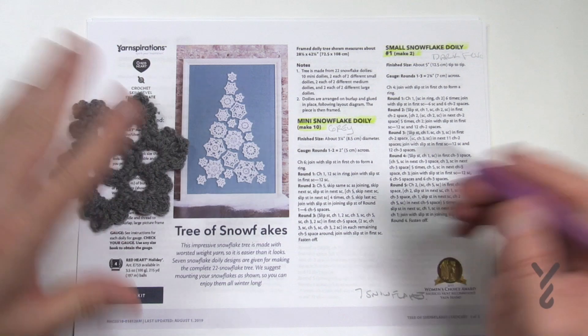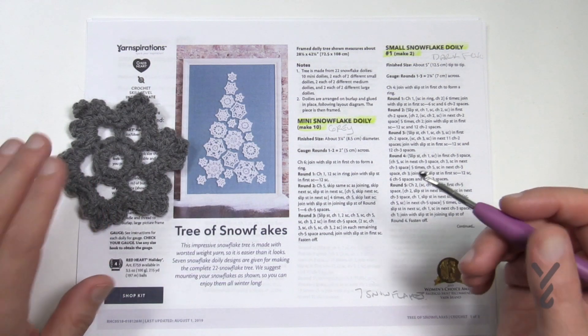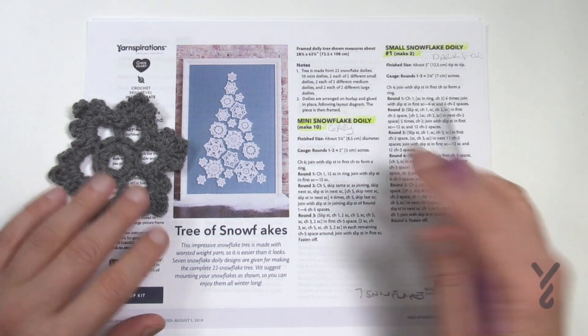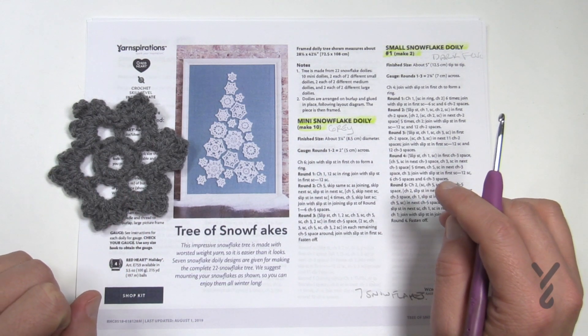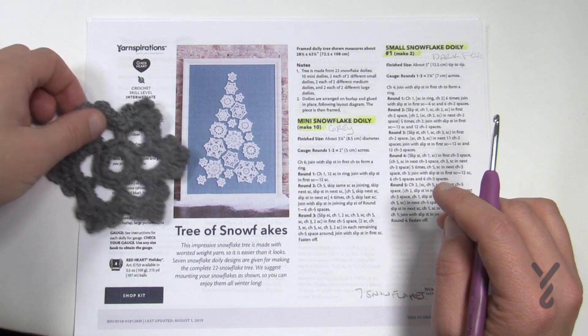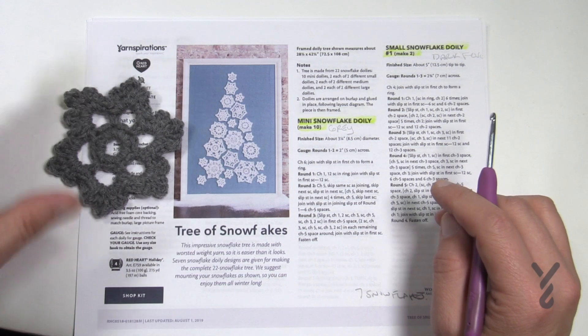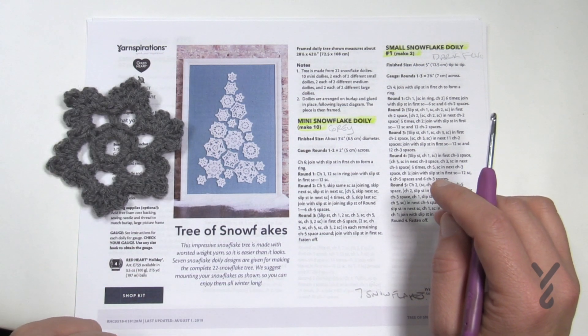One more thing before we go — on our website, if you follow the link in the more information for this video, you're going to find all seven motifs together in the same article. I also have a couple of tutorials on how to harden up snowflakes, so if you want to make this into a Christmas tree decor piece, you can do that. Without further ado, let's really begin.